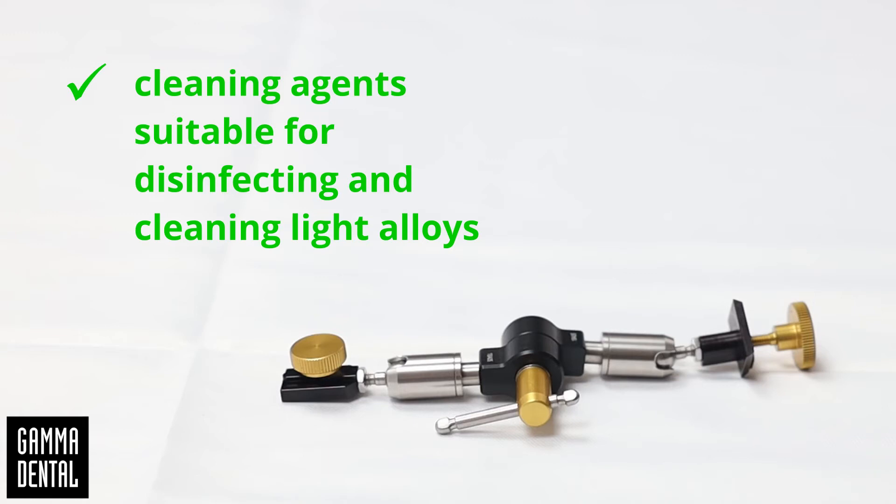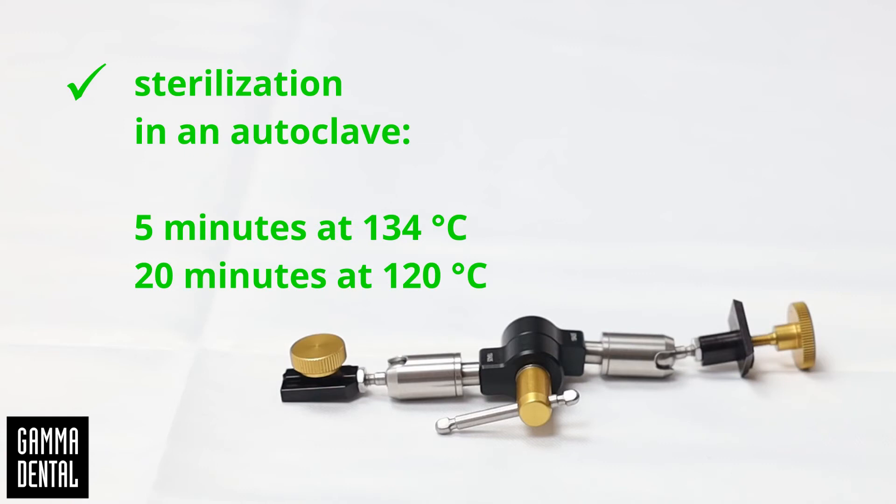Sterilization must be carried out in an autoclave — 5 minutes at 134 degrees, or 20 minutes at 120 degrees centigrade.